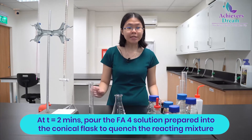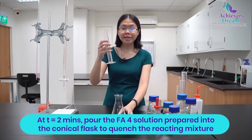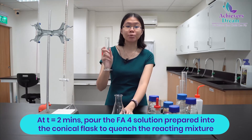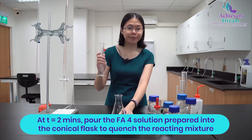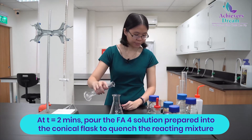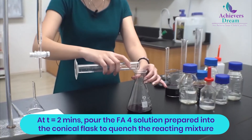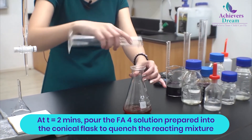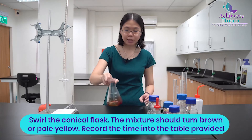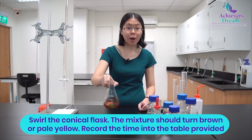At the 2-minute mark, add in your FA4 solution, which is your potassium iodide that you have pre-prepared, into the conical flask to quench it. Swirl the solution to make sure it mixes very well.